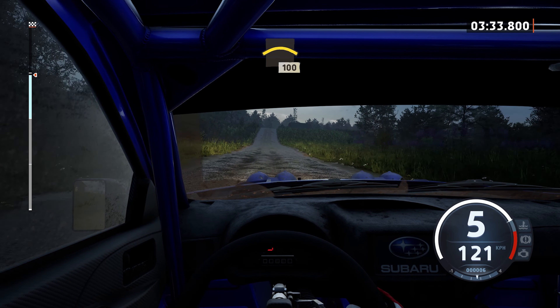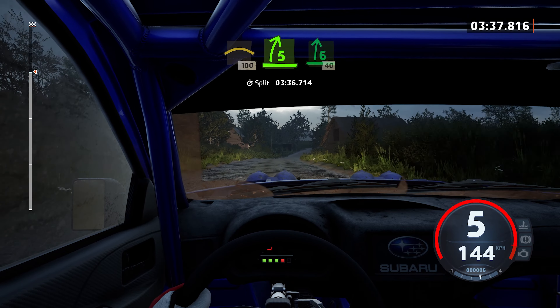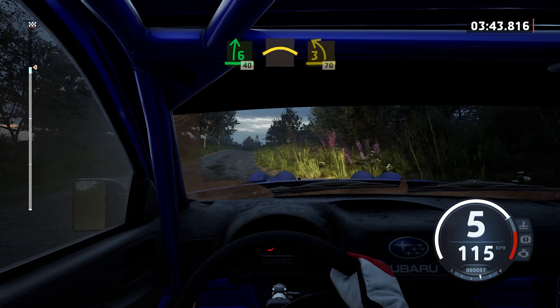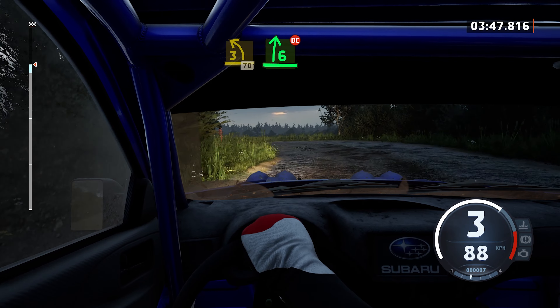Quite of a big crest, 100. 5 right, open 6, 40. Crest and 3 left, long, 70. 6 right, half long, don't cut.